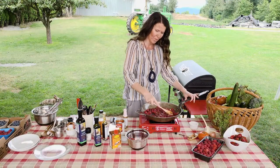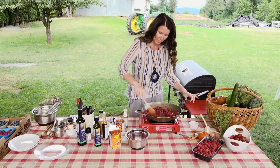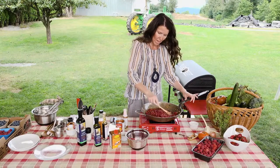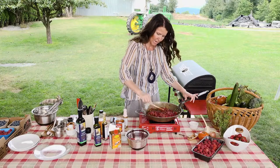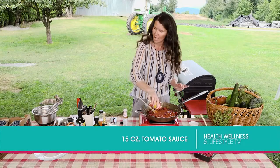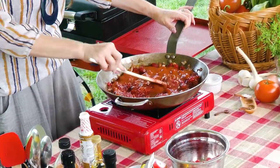I should be wearing an apron right now because I can just see my beautiful outfit getting ruined by my cooking. This is looking a lot like jam at this point. I'm going to add now a full can of tomato sauce. Look at the cute little kids — I always get kids walking in on set. Tomato sauce goes in there as well, and I think that's probably it.